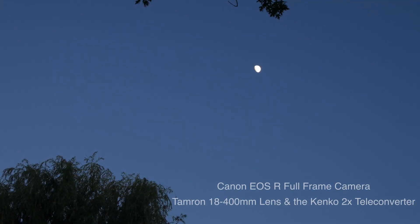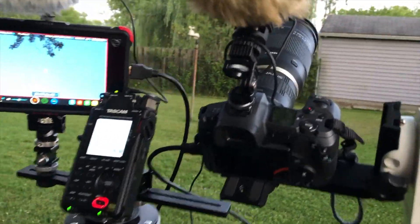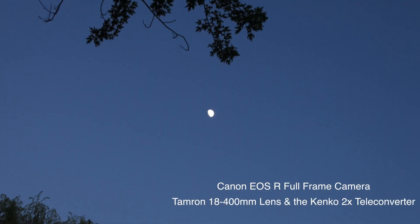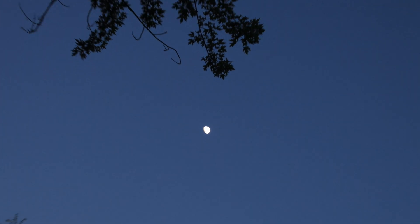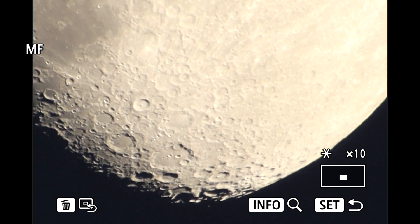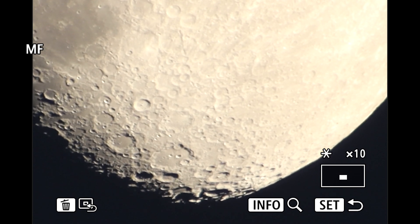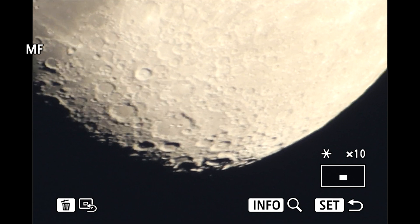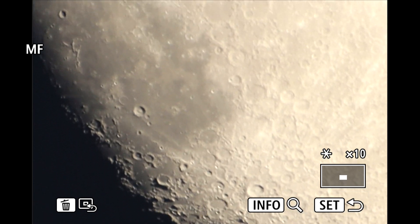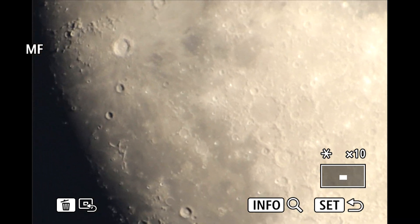Okay, we're back out with the Tamron 18-400 and the Kenko 2x teleconverter. We can go in further but I have to adjust the focus — hang on. Okay there we go, so it gets us in further. That should be about 800 millimeters, and we'll stroll around here.